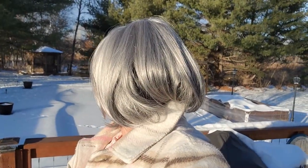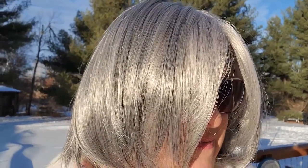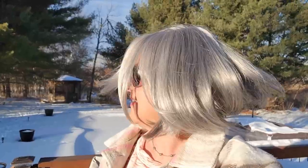All right everyone, here we are — direct afternoon sunlight. What a beautiful afternoon here; we've had some really bad weather lately. Such a pretty color. I really love the flow of this wig — it's fun to do that when you don't have hair that you can do that with.